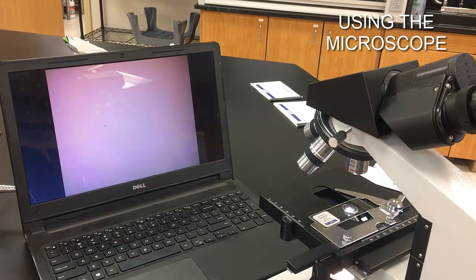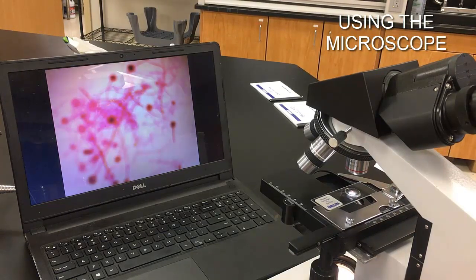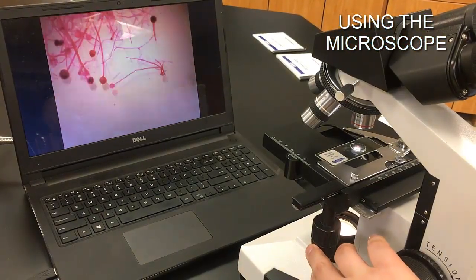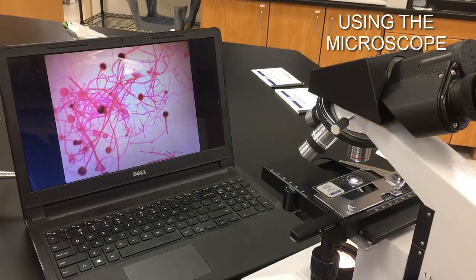Using technology, we can run the microscope through a computer to see what's under it on screen. I've got the image centered and the stage all the way down — as I bring it up, you'll see the image come into focus. I'm using the coarse focus knob to find that focal point. Once I have an image, I can use the mechanical stage knobs to move it from side to side or front to back to scan around and find different things within the field of view.